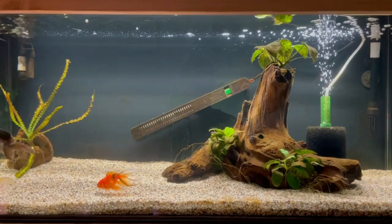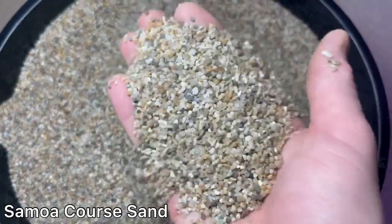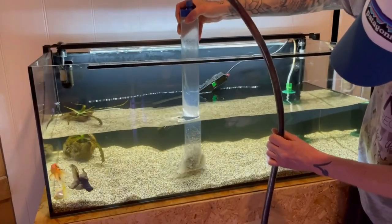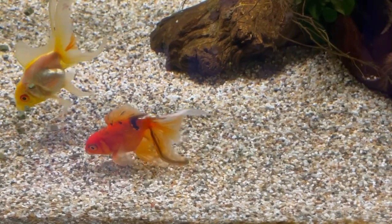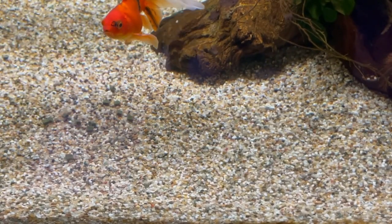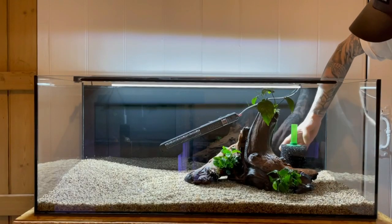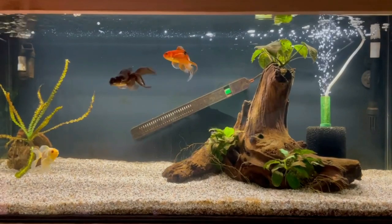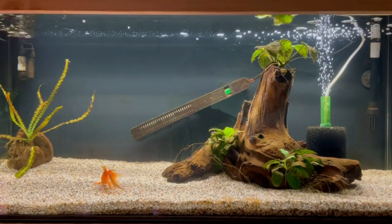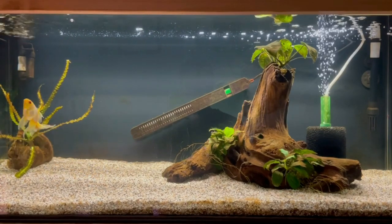Things I am happy with and won't be changing include the substrate. It's the perfect grain size — big enough that it can be easily gravel vacced without being sucked up, but fine enough for sinking food to sit on top of it and not sink into it, which can happen with more coarse gravel. I'm also very happy with the filtration. The Fluval 207 and the Aquarian Co-op medium sponge filter both seem to be working well, so the filtration will be staying the same — though I might move things around a little to free up more space.